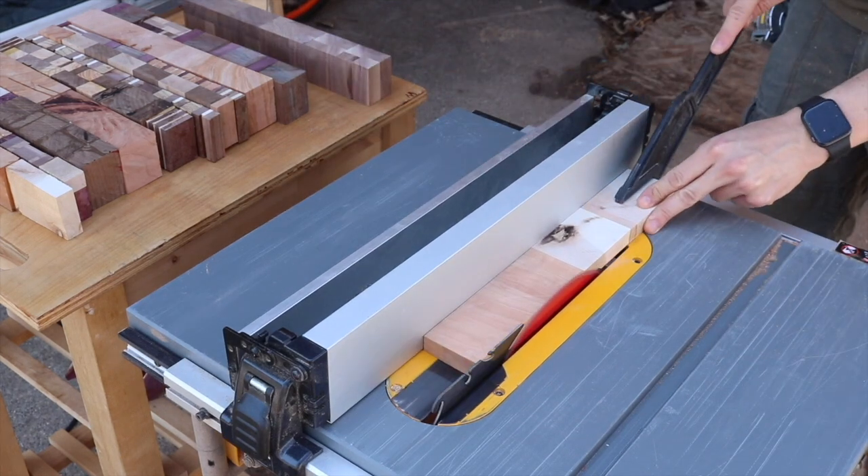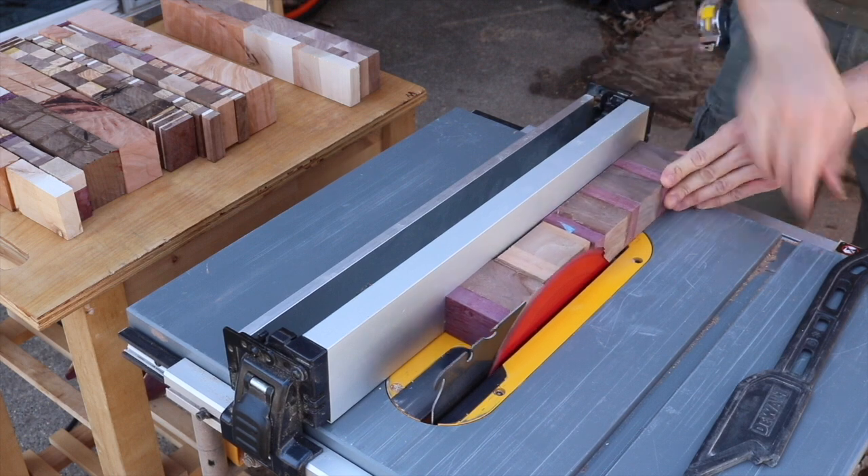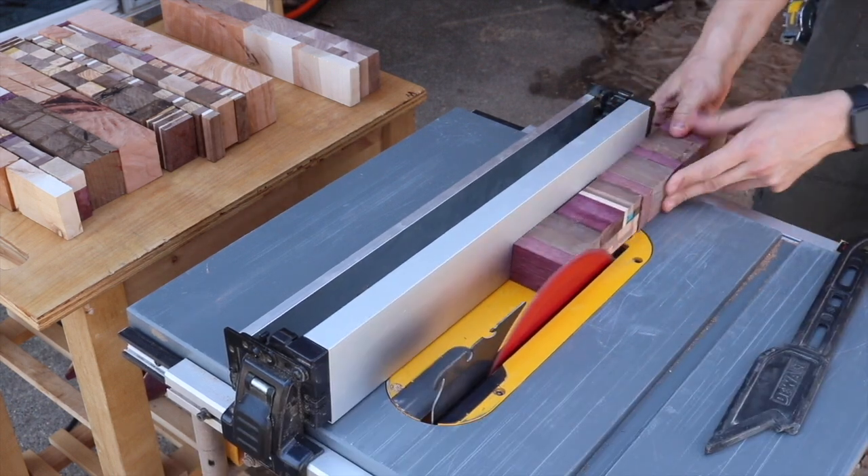You can kind of see in the upper corner all the strips that I eventually came out with. Most of them required multiple glue-ups and shaping to get down to the final strip that would be used for the board.